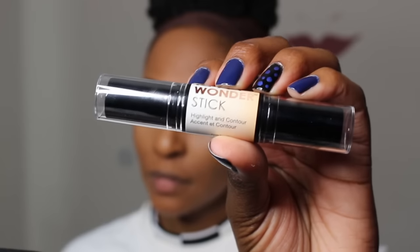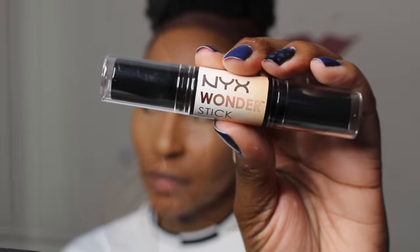So then you blend that out with your beauty blender or whatever you want to use. And I'm trying this item — I think this is the second time in the video — and I really like it. This is the NYX Wonder Stick. The only thing I don't like is I think that's the deepest shade they have, but it's perfect for me because I don't like to super chisel my face — not my highlight, but my contour for my cheek and nose. I don't like that chiseled look, so this color works out for me.